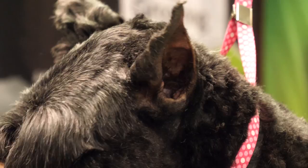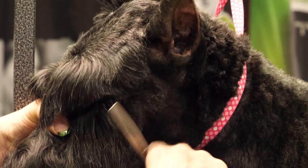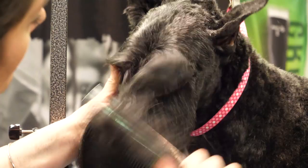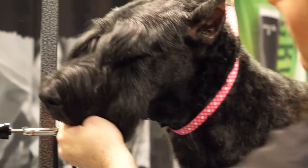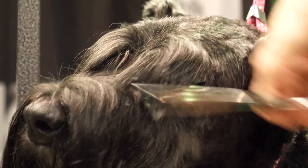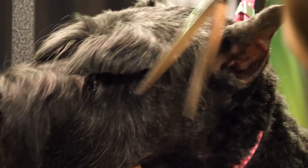There's too much hair right there for my liking, so I'll blend this with my thinning shears. As far as this eye goes, it still needs to be taken tighter on the outside, so I'm going to re-scissor that right towards the nose. There we go — that's better.